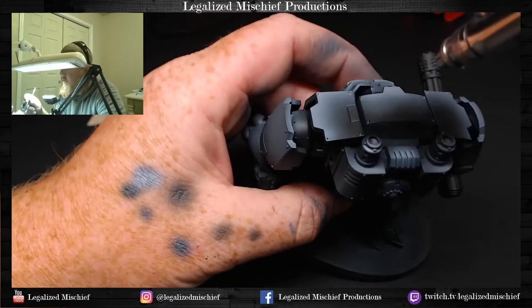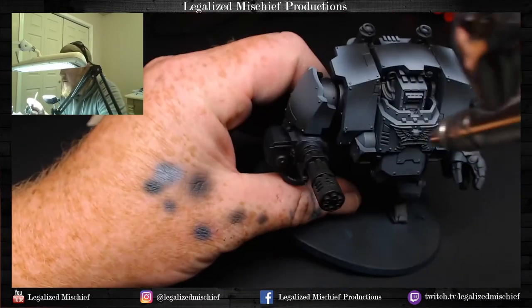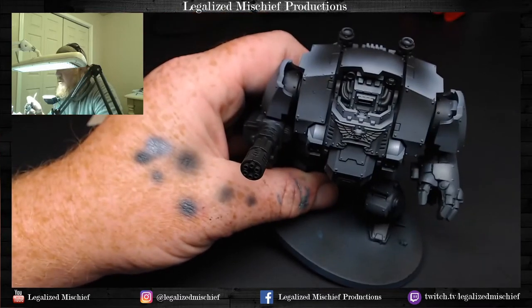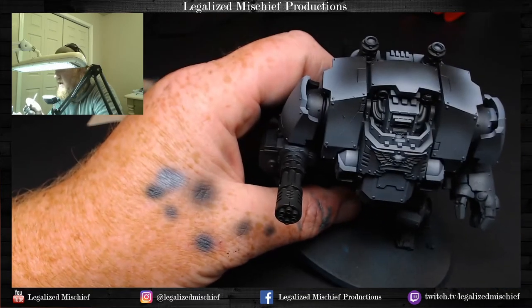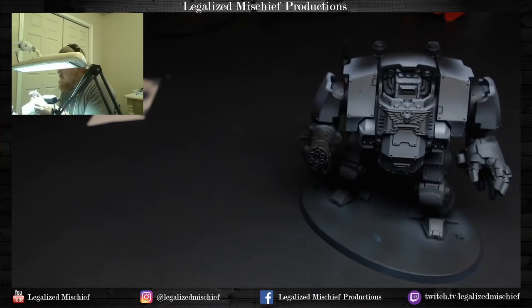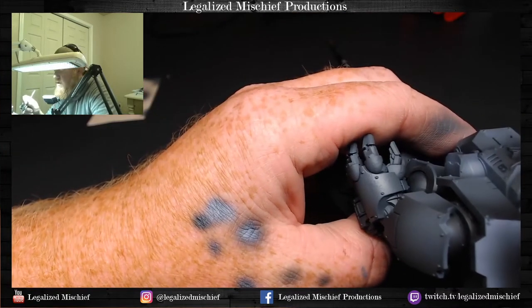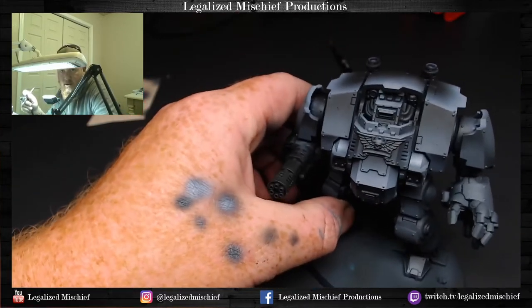Each time we go through this progression we highlight a little less. That's a good example of what not to do — that highlight right there is like a circle because I just hit it with the airbrush. Just pull out a little bit and give it a little misting to fuzz the edges, because I don't want these little circles of highlight. You'll also notice we're not highlighting the middle of these panels — we're staying on the edges and accentuating those shapes.